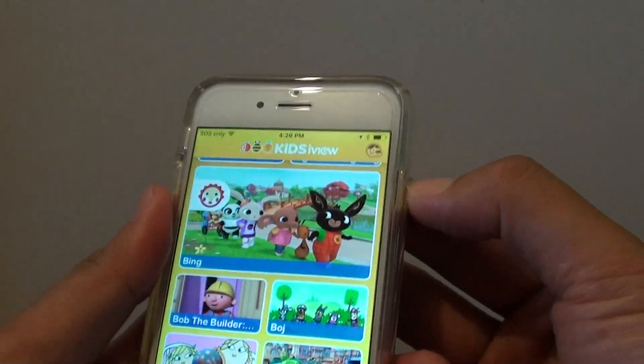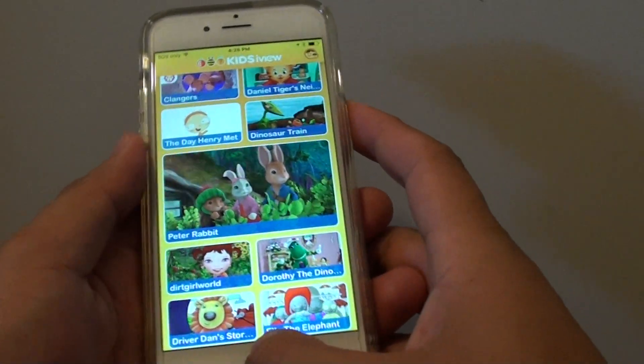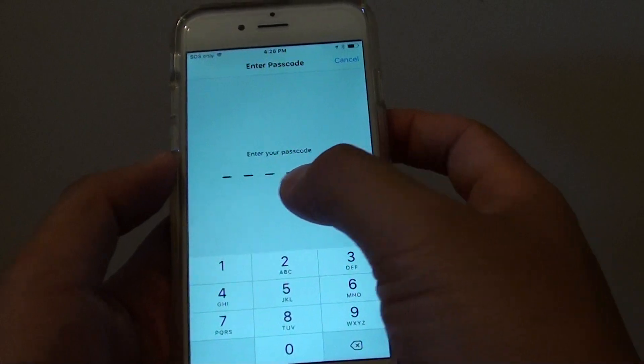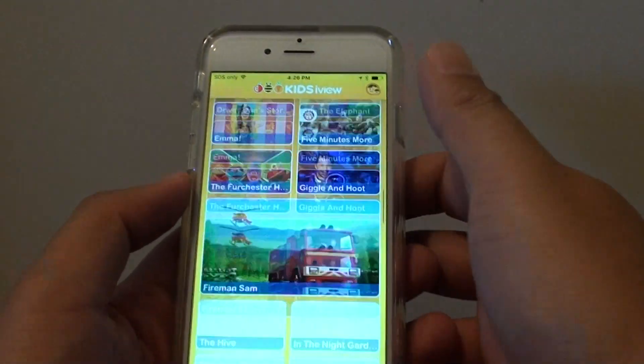With Guided Access enabled, you cannot exit the app. If I press the home key, a message says Guided Access is enabled and you cannot exit. Even pressing the volume key doesn't work. If you press the home key 3 times, you'll need to enter the passcode, otherwise you won't be able to get out.